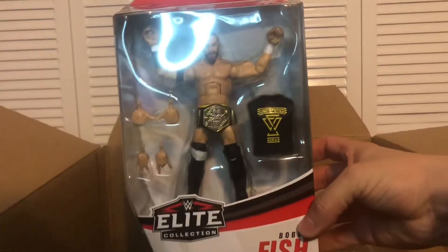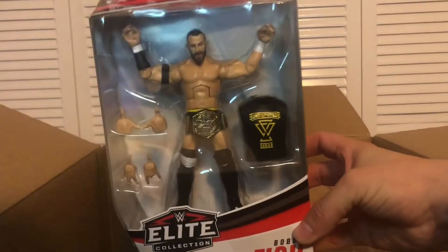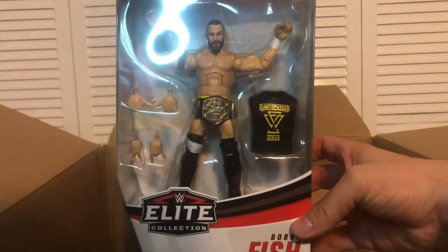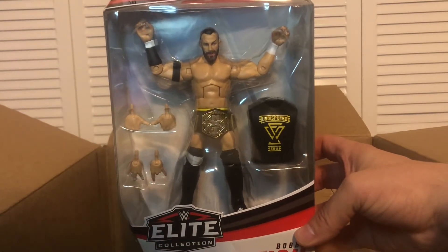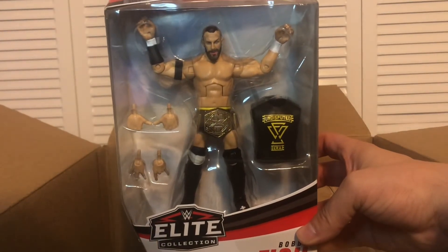And I got Bobby Fish, the Chase Variant Elite from Series 79. So I have Bobby Fish, I have Kyle O'Reilly, and I have Adam Cole. I'm just missing Roderick Strong — I will try to track one down. When I went to order it from Ringside, they had just recently sold out.